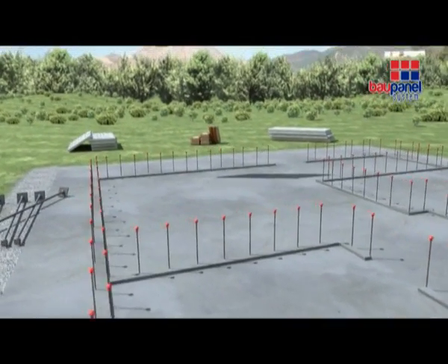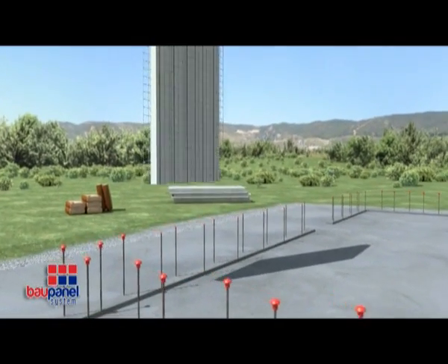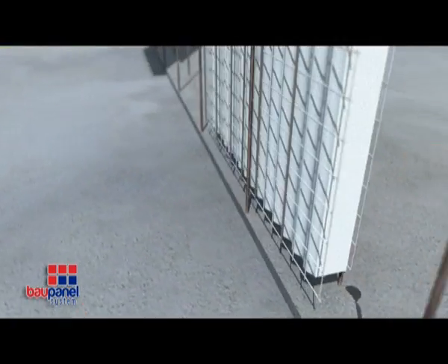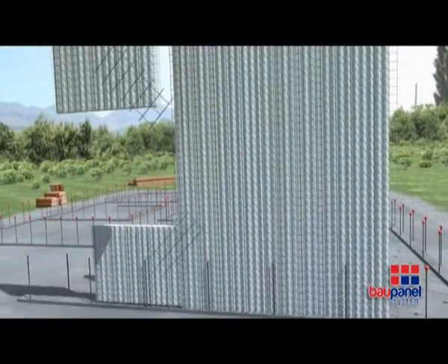Whilst the foundations are drying, corrugated bars are set at approximately 350mm high into the foundations and 400mm apart in a staggered formation. The panels will be attached to these bars at a later stage.